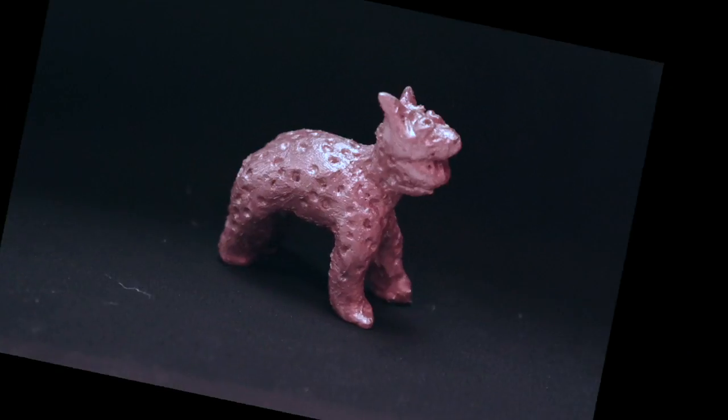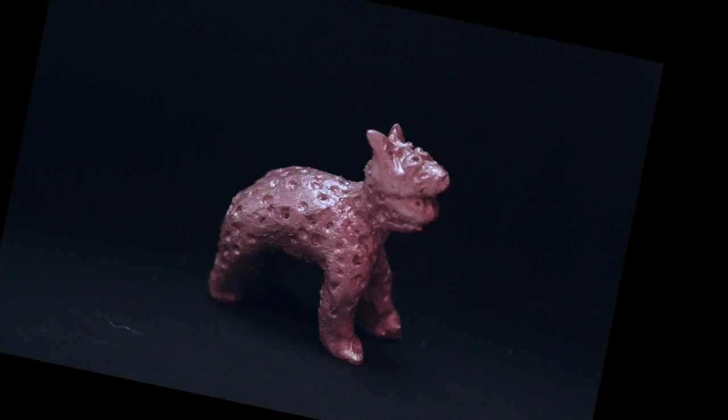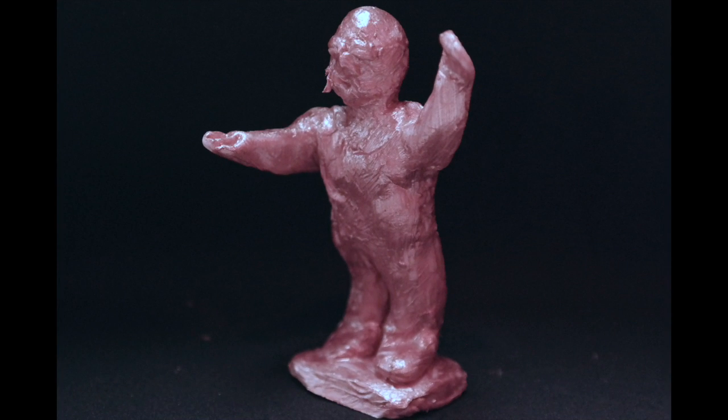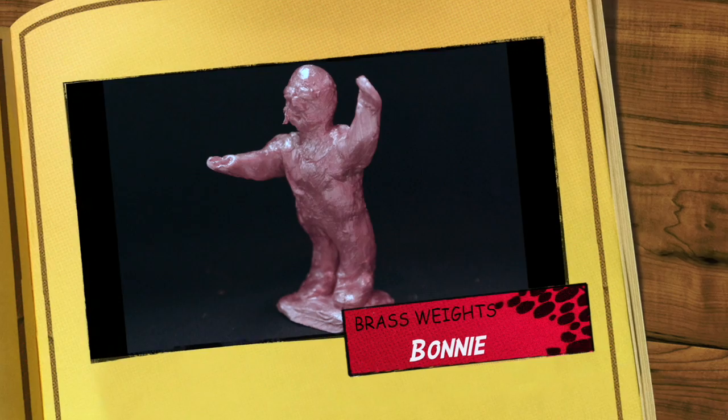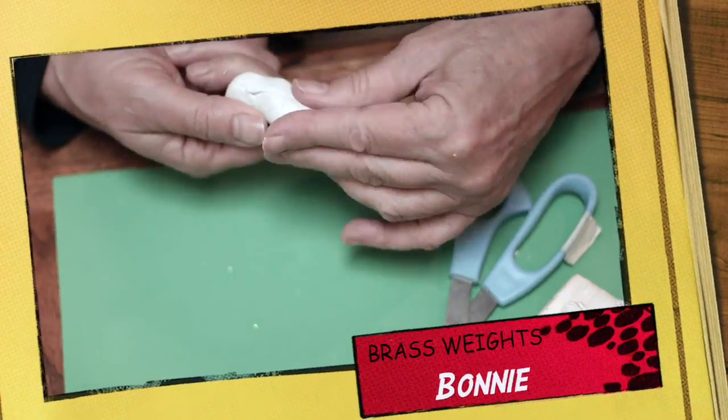Today in Ghana, people pay with money, but there are still artists who make brass gold weights. In this activity, art teacher Bonnie Myrie will show you how to make your own gold weight with clay and gold paint.